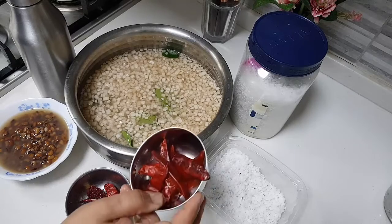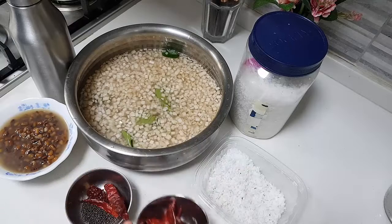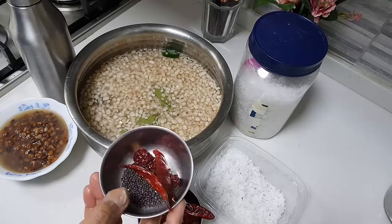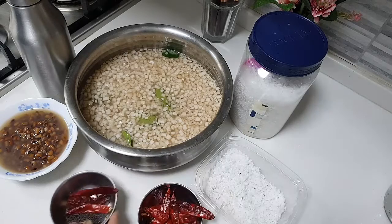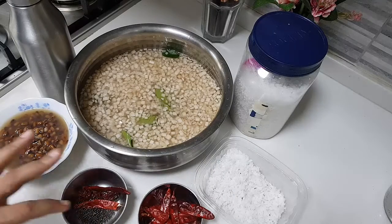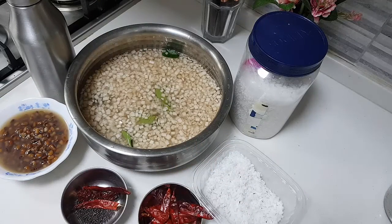I have red chilli here — as much as you want — which I'm going to crush and add. I also have about half a teaspoon of mustard, two or three pieces of red chilli which I'll break and add, some curry leaves, freshly grated coconut, salt, and coconut oil for cooking.